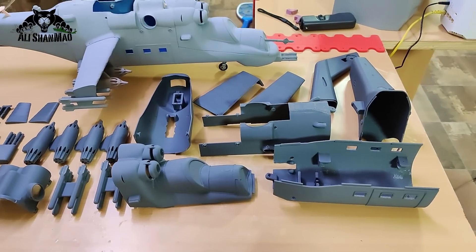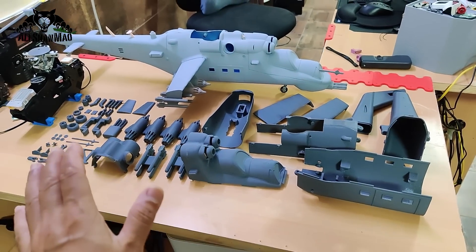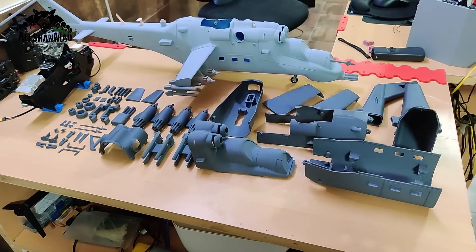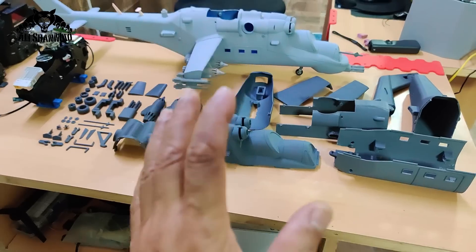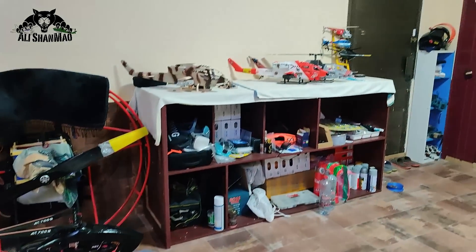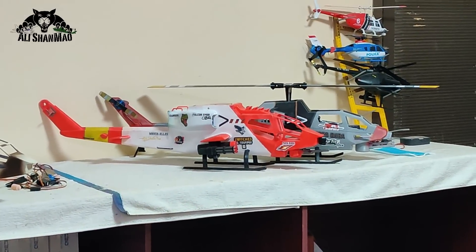This design has gone through a lot of changes — it has been over a month of eight hours a day of daily work, and I have put a lot of work into this, based on my experience with previous helicopters I've already offered for sale.